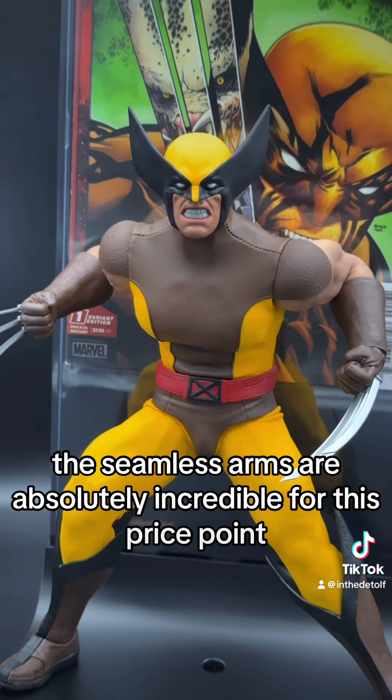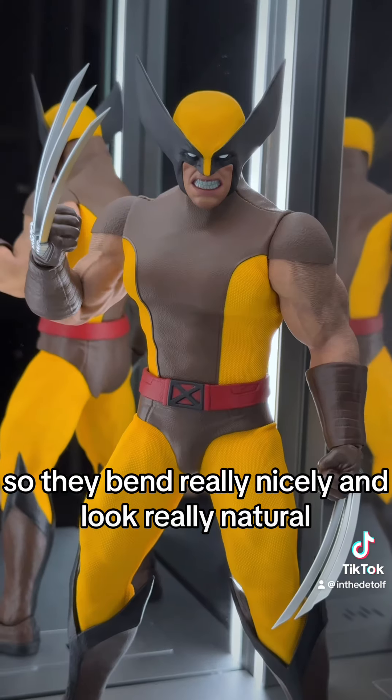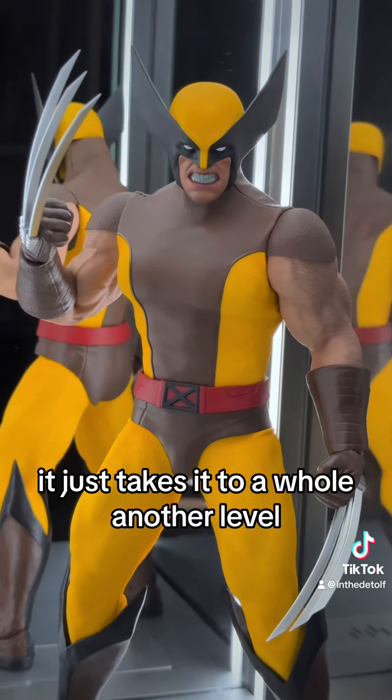The seamless arms are absolutely incredible for this price point. They're actually made of medical-grade silicone, so they bend really nicely and look really natural. But the way that Hot Toys made them look even more realistic with the paint applications of skin tone, as well as the sculpted and painted hair on top of them, it just takes it to a whole other level.